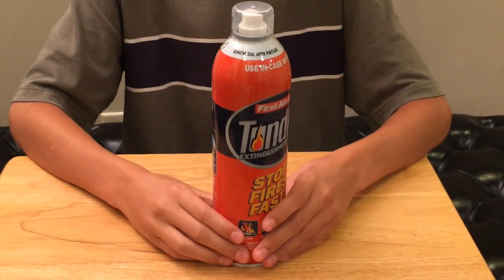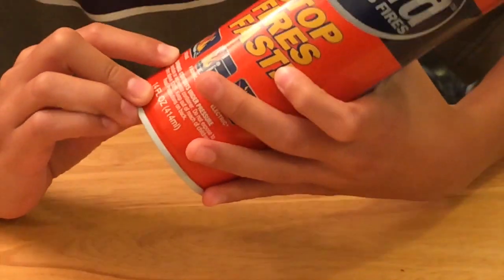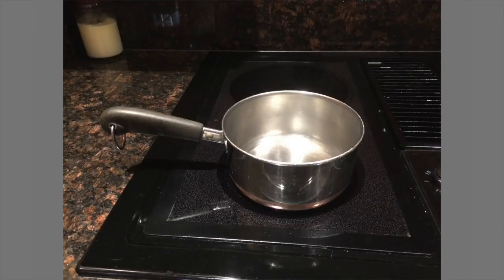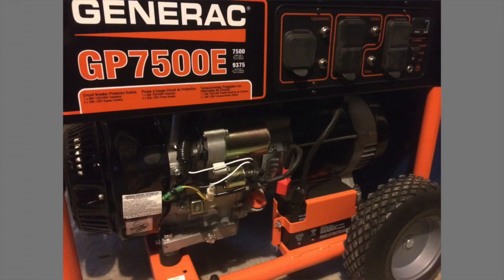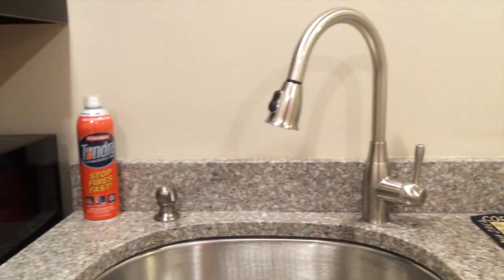It is ABC-rated, which means it can put out grease fires, fabric and trash fires, and electrical fires — anything like that. It lasts four times longer than a normal fire extinguisher.